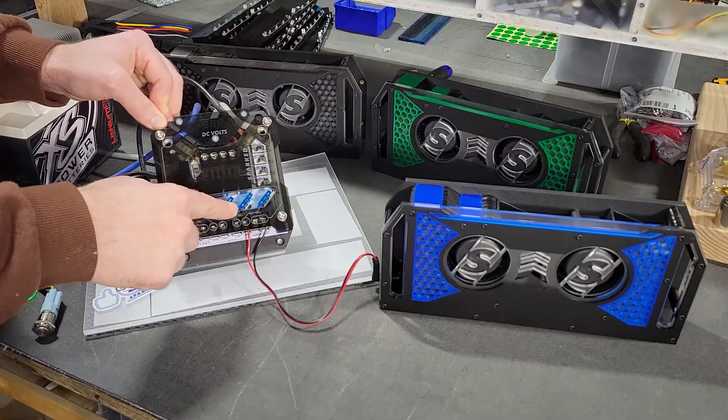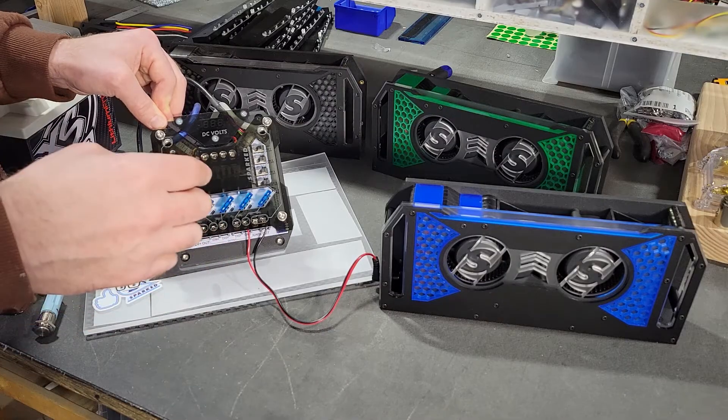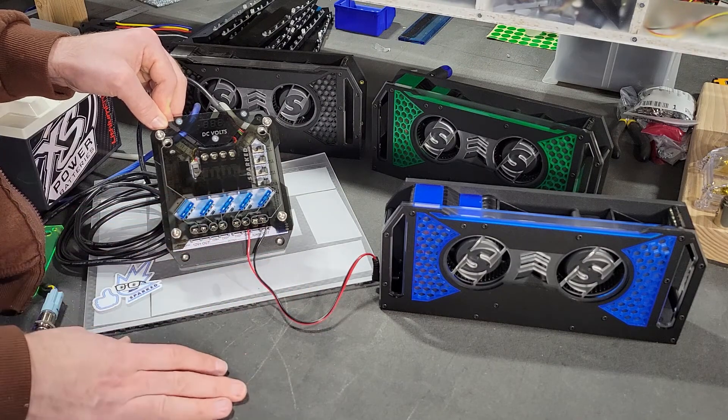Now our default mode is blue, and that's great. That's our branding color — Spark Innovations uses blue. That's great when you have blue illumination in your vehicle or it matches the color of your install or something you have going on in your vehicle.